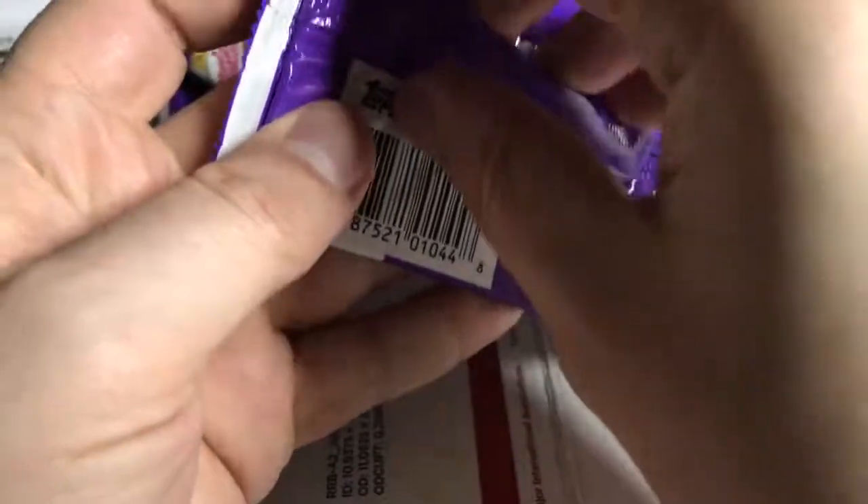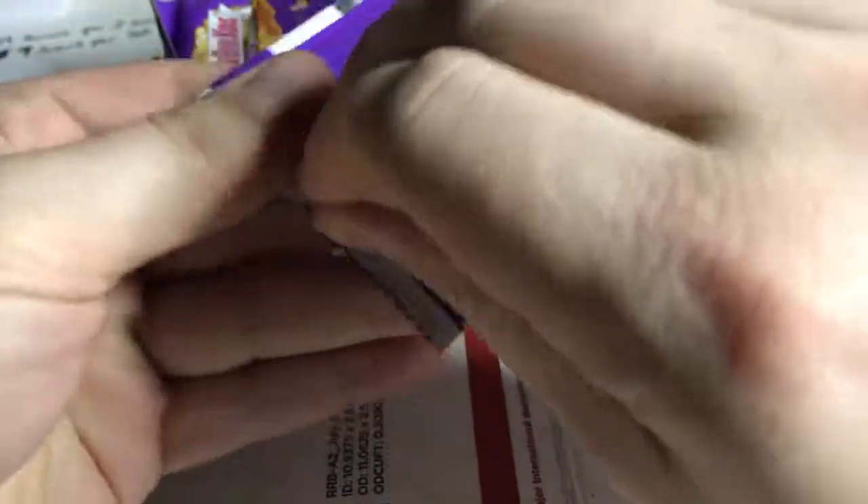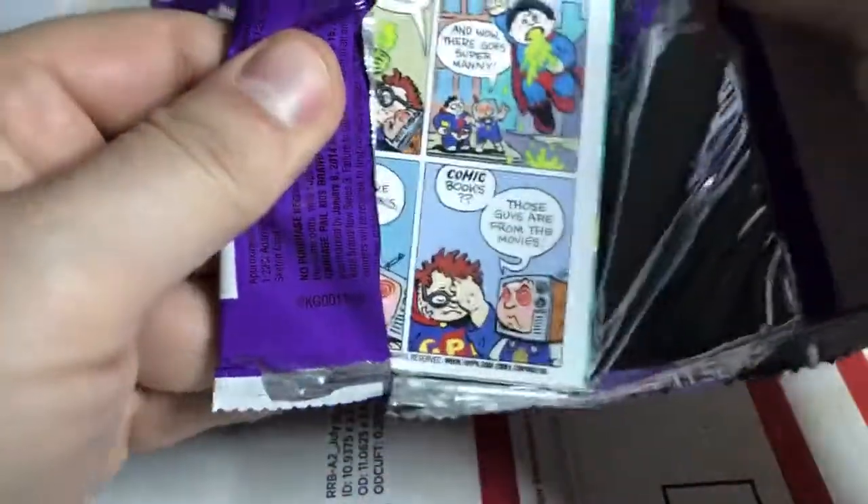Got some arcade stuff in the mail — eventually I'll do a video on that — and some fish for a while.